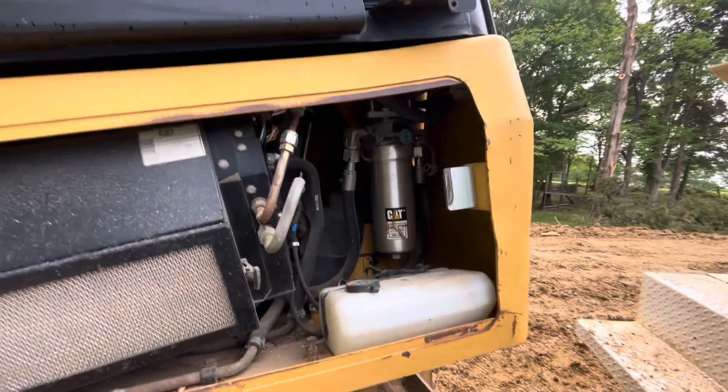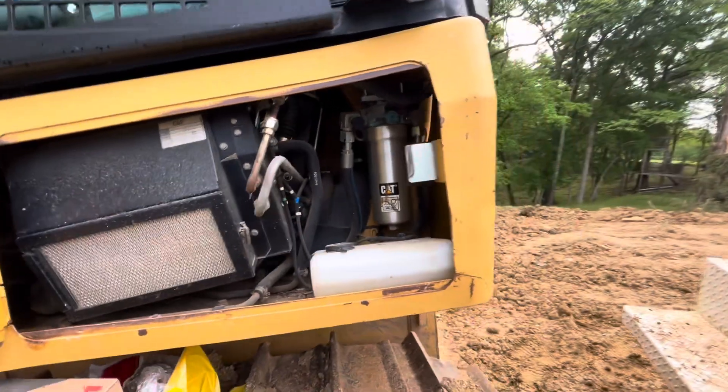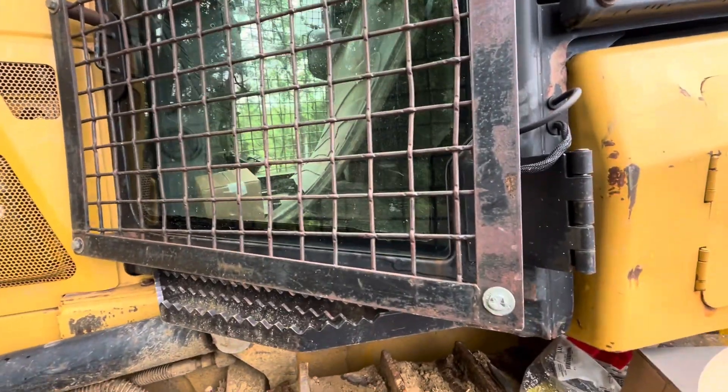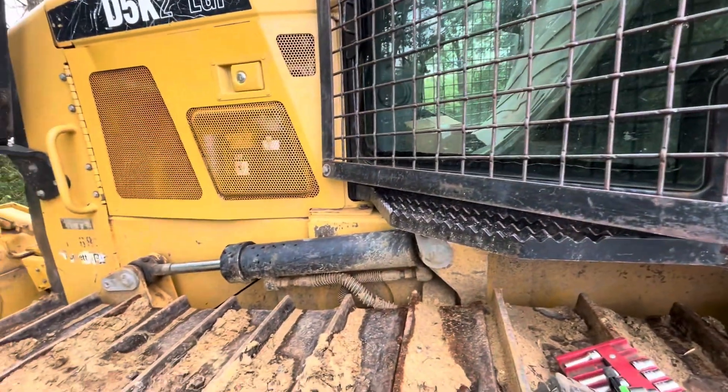The brother actually came earlier in the week and troubleshot this thing. Checked charge pressure — it had none. He actually went as far as to pull one of the lines off the pump, the front pump, and see if it's putting any flow out, and just nothing at all coming out of it. So we believe we've got a stripped coupler.